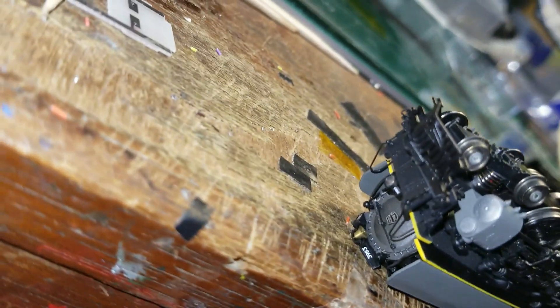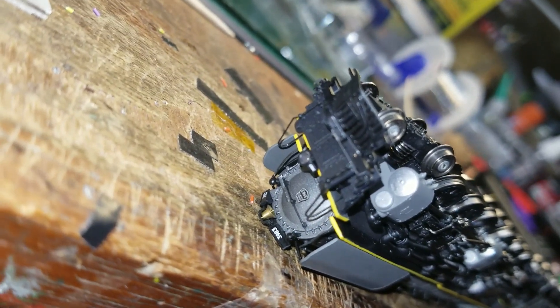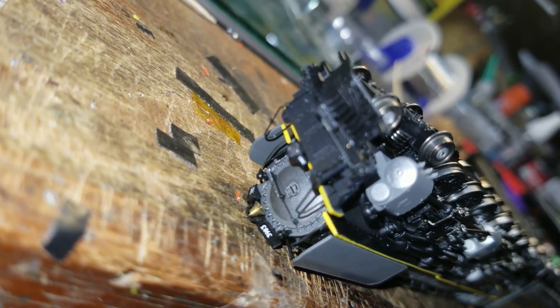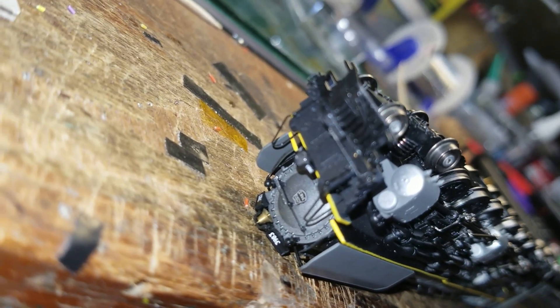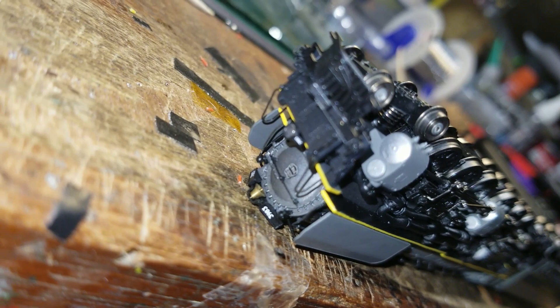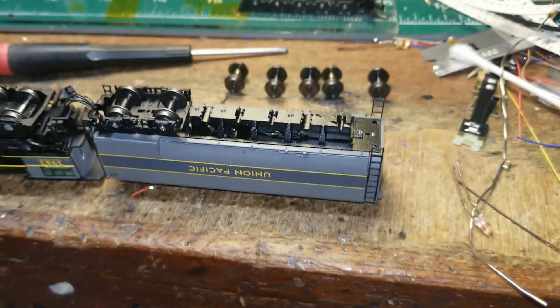The other thing that's going to have to be addressed is the customer said there was no headlight. It turns out the headlight actually does work, but it is so dim I had to turn off the light in the shop and really stare at it. So at bare minimum that either needs to be re-aimed, replaced with another 0402 LED, or the dropping resistor value has to be changed. But this is how it left the factory apparently — this is going to be interesting.